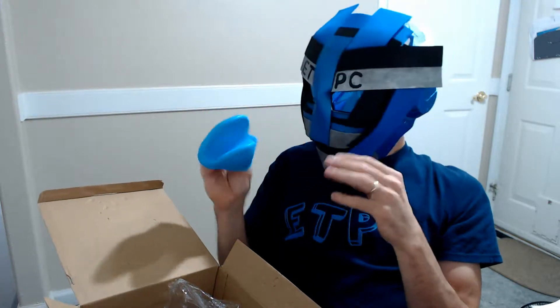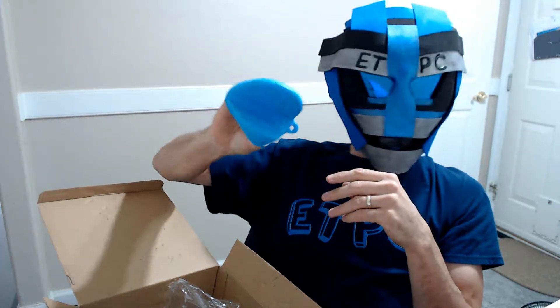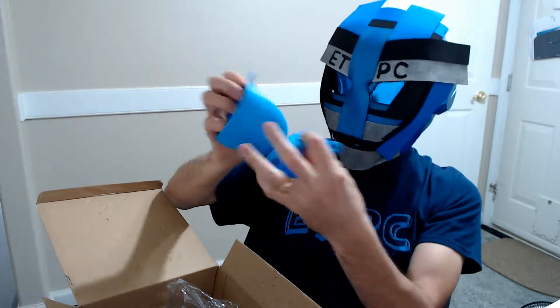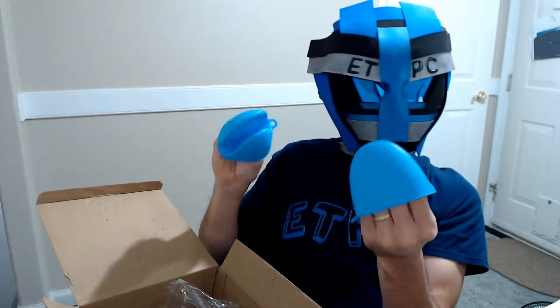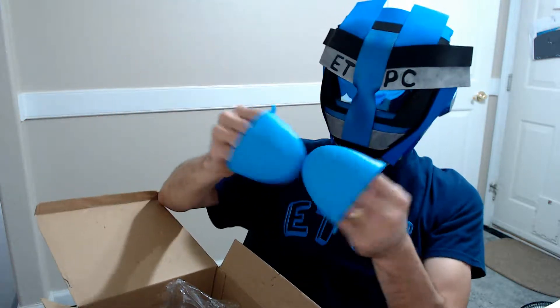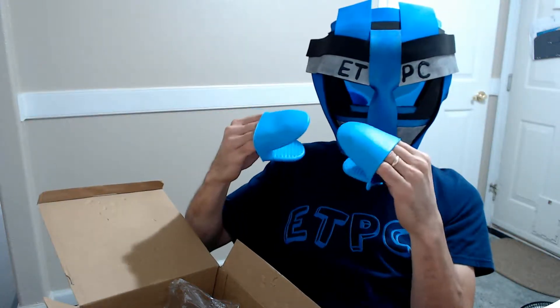These are kind of cool little hot pads to grab things out of the oven with. I like that they're just fingertips — that's pretty much all you need. These are like 100% silicone. There's two of them. You can get stuff out of the oven pretty easily. They have a little hole so you could hang or clip them on something — pretty handy.